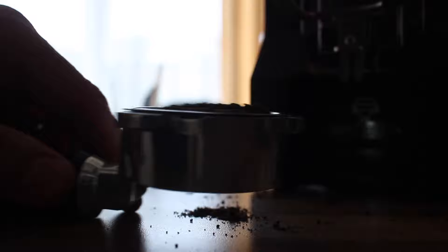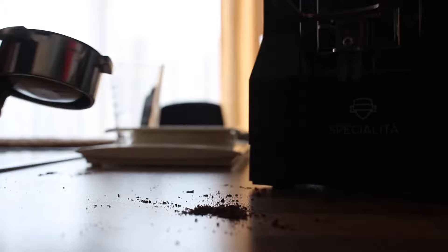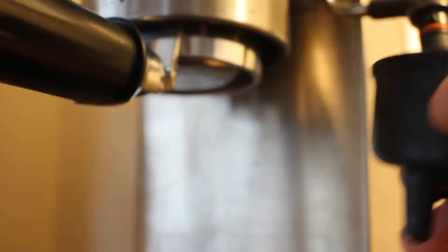And we'll give her a good tamp. Alright, here we go. Let's take a look and see what comes out.